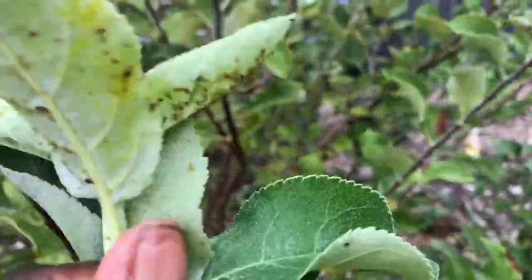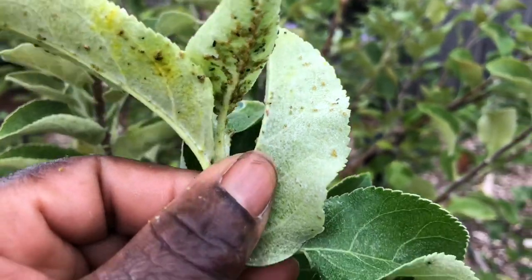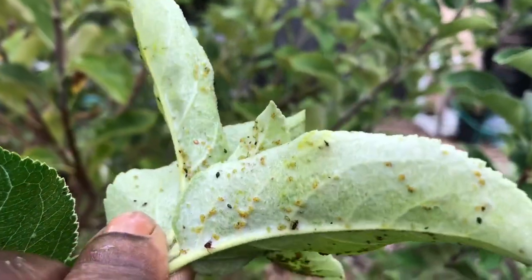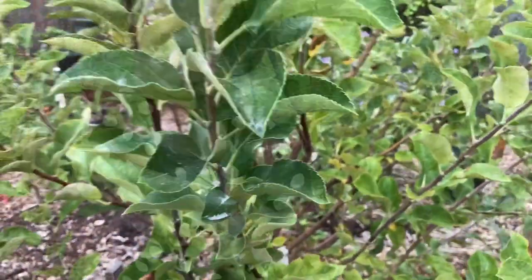There are thousands and thousands of aphids. You see some black ones? You see some yellow ones? I don't see the white ones on this one. The yellow one — you found the yellow one? Yes, right here.